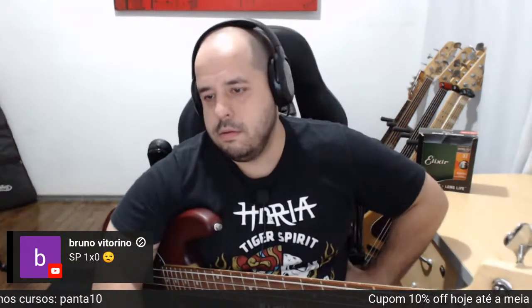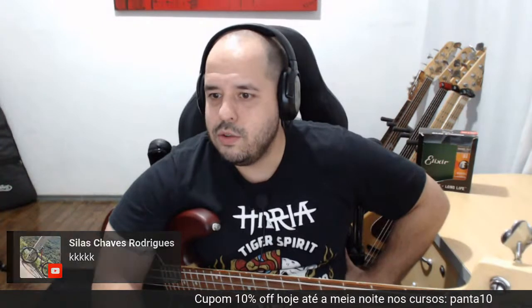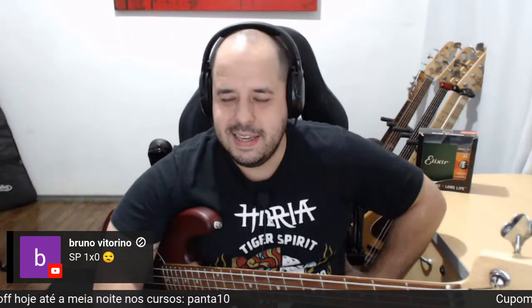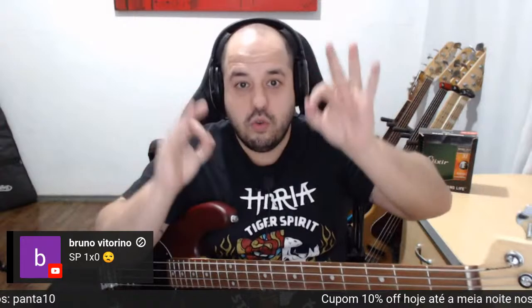Vão me atualizando do placar aí, por favor, que estou na live com vocês. Vou ficar duas horas fazendo live só para não ver o jogo. Toda vez que assisto o jogo do meu time, ele toma um sarrafo. Então não vou assistir.